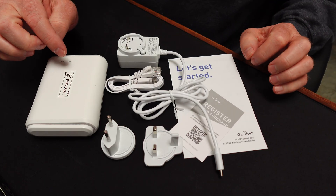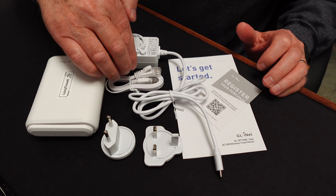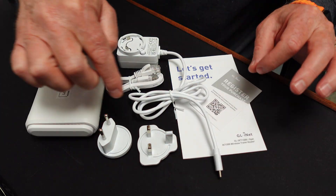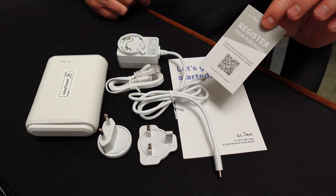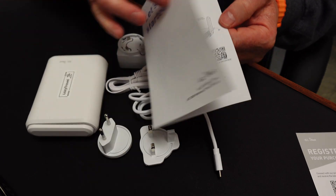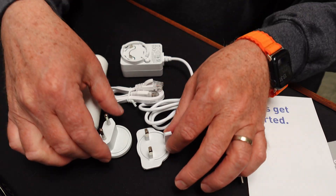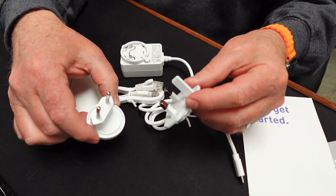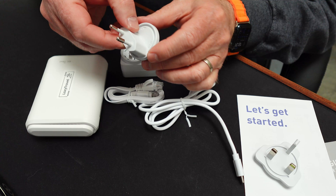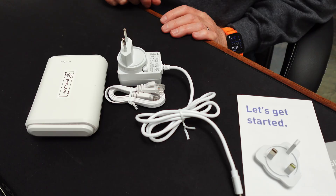In the box you get your device, a power supply, an Ethernet cable, two power plug adapters — this option was the EU option but they give you the UK plug as well as the EU plug adapter, you just click it in and it's ready to go — a registration card, and a quick start guide that goes through how to set it up.